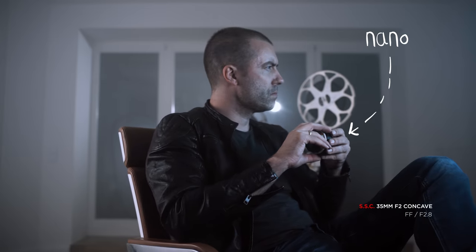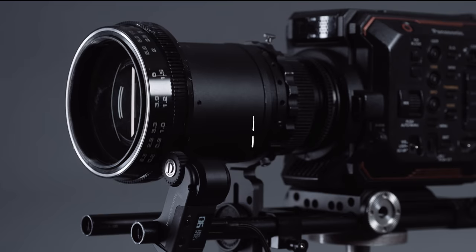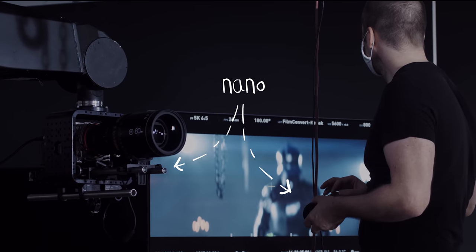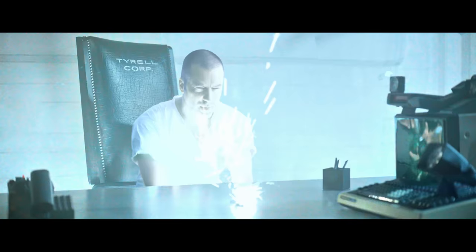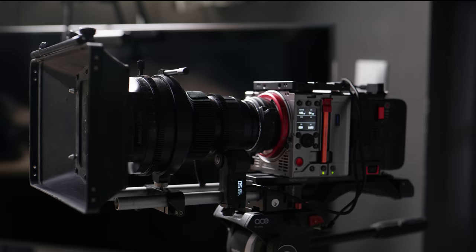If you've been around this channel, you might have noticed the Tilta Nano — the hand unit or the motor here and there — as we've used it extensively. When you film yourself a lot for talkies or for lens tests, a wireless focus system is almost mandatory simply because there is nobody there when you need them. In this shot, for example, I have a hand unit in my hand and I pull focus on myself — and of course you can use it for zoom as well.